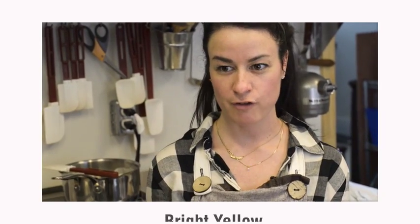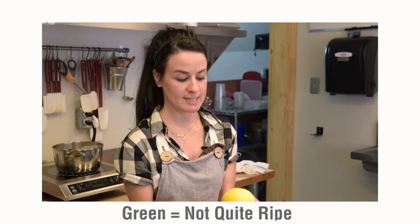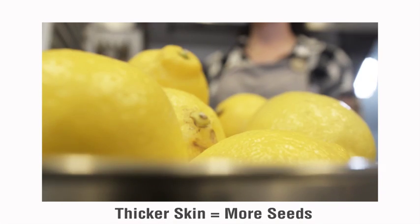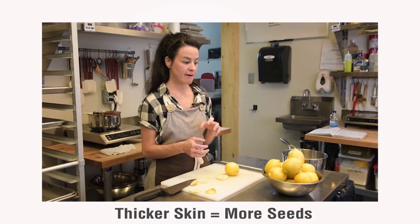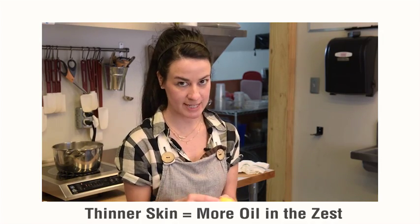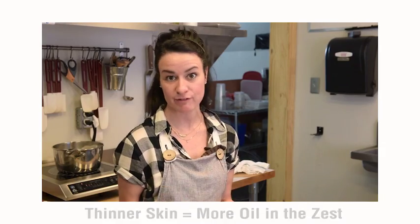The next thing I'm looking for is something that's bright yellow in color. What you see here has a little bit of a green tinge to it — that tells me it's not quite ripe enough. The larger lemons with a thicker rind and a thicker pith have more seeds in them. I'm also looking for something that has a bit of a thinner skin because it's going to produce more oil when I zest it, and that's where all the flavor is.